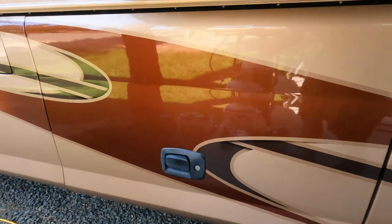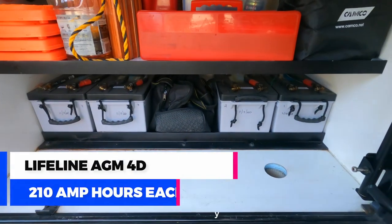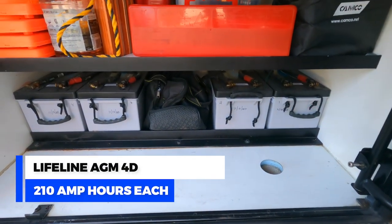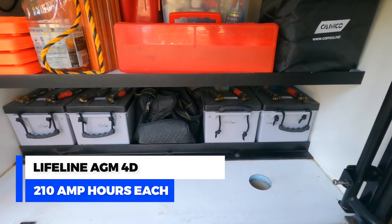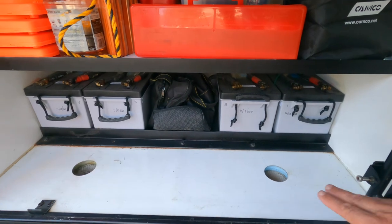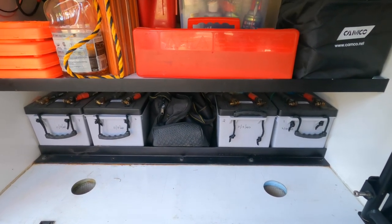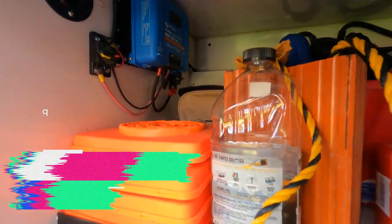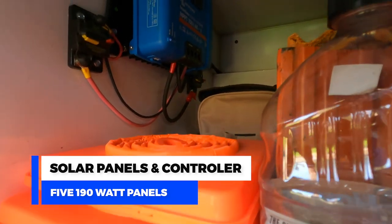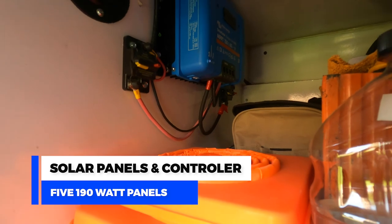The next bay is our battery bay and we have four AGM 4D 210 amp hour batteries. You can see on the floor there are ventilation holes for the batteries. On the top I have a little bit of storage, and up in the corner that blue box is our solar controller to charge the batteries.